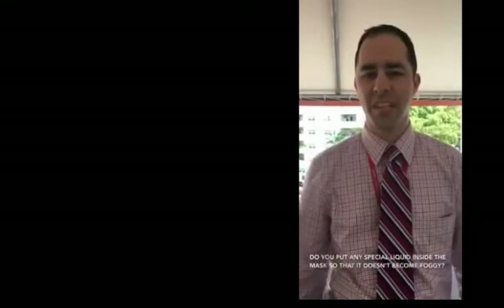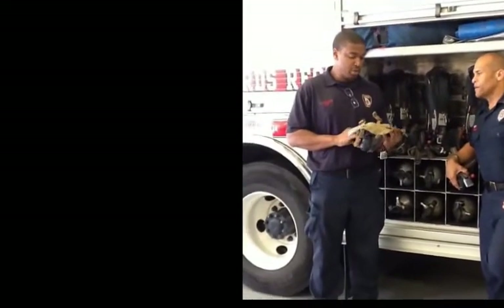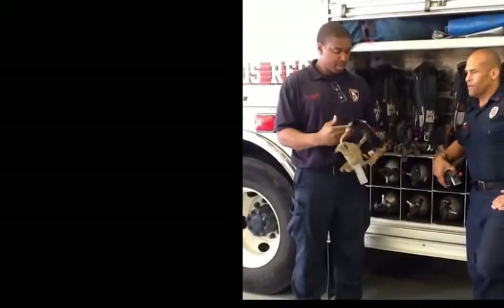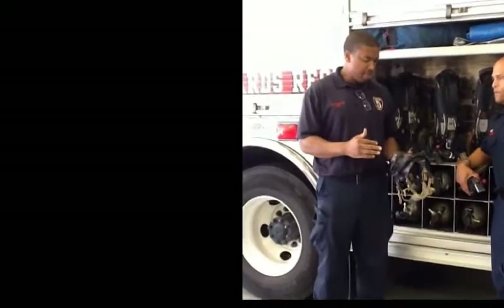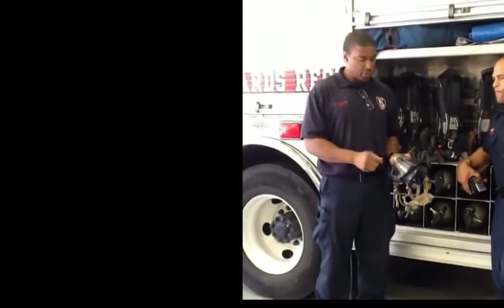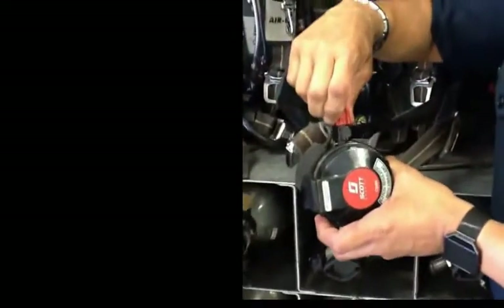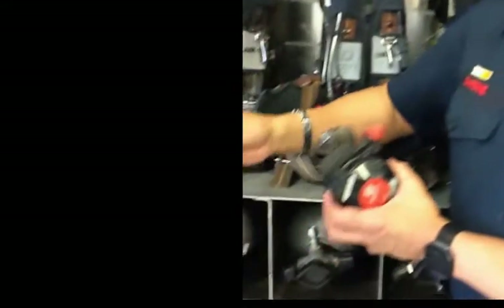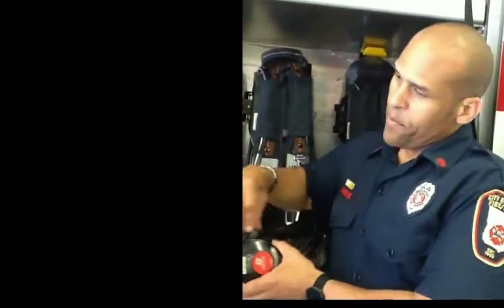Do you have any special liquids to put inside the mask so it doesn't become foggy? The answer is no. We usually keep our masks clean — first thing in the morning we clean them out with a little water, but they always dry inside. What we do is open a little bypass — it's a purge valve. You open it up, defog the mask, and close it back. It's always under negative pressure when you breathe in and out, so it pretty much self-fogs when you're breathing out. But in certain conditions you may have to use this.